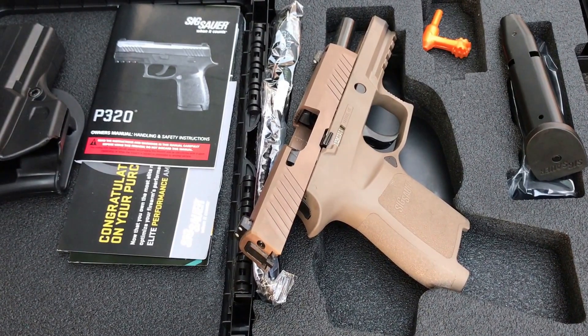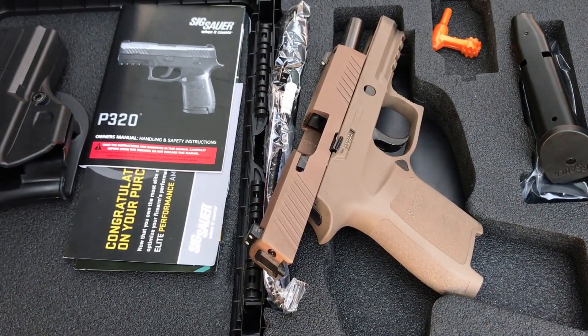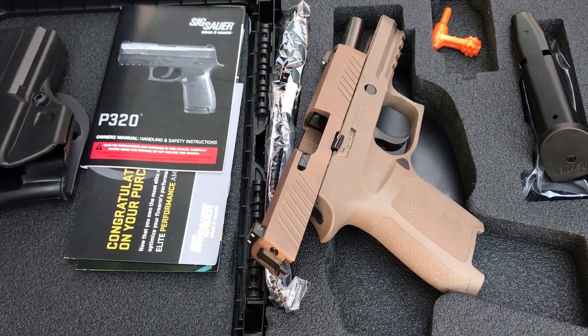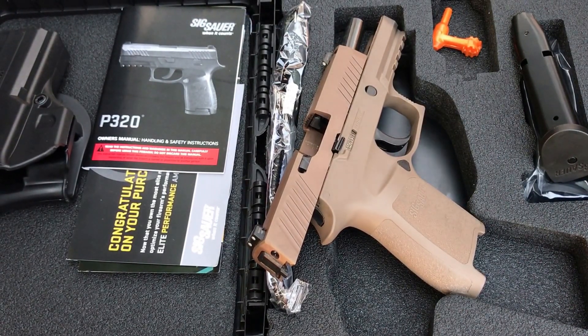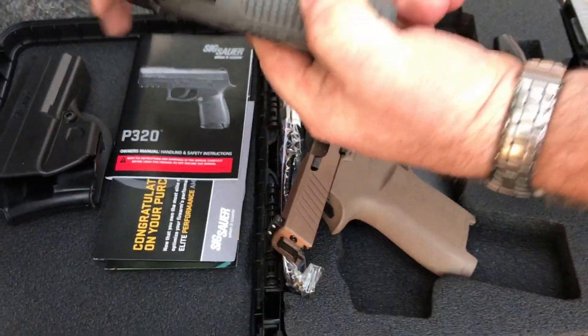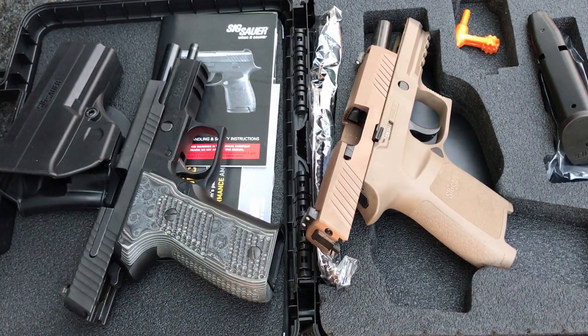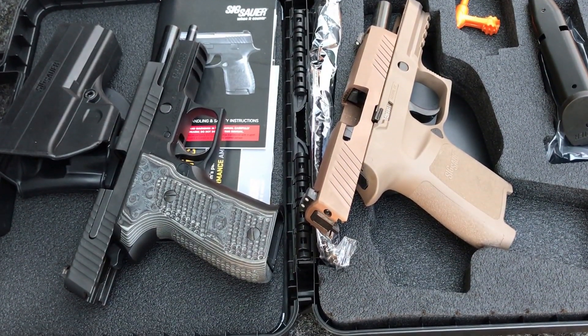A compact frame gun. They call this a modular pistol because you can pull the whole trigger group and things like that and switch out the frame sizes. This one happens to be the middle size. We'll give you a little comparison here — this is the full size P226, the extreme version. Both of them chambered in 9mm.